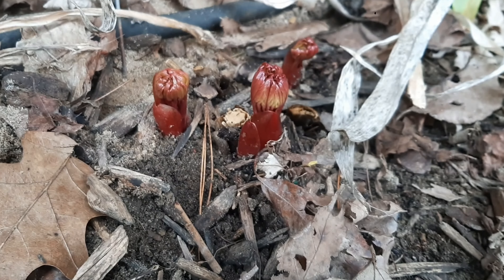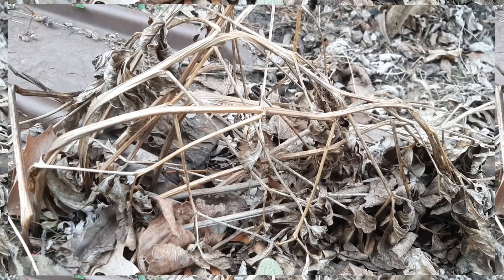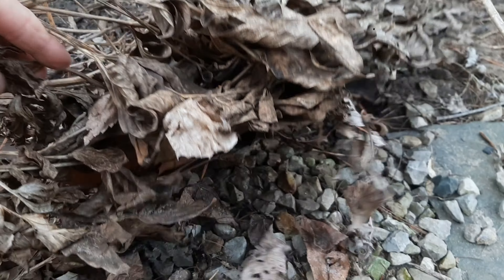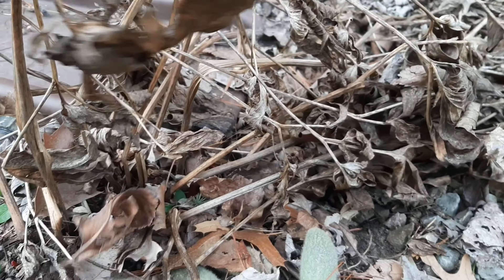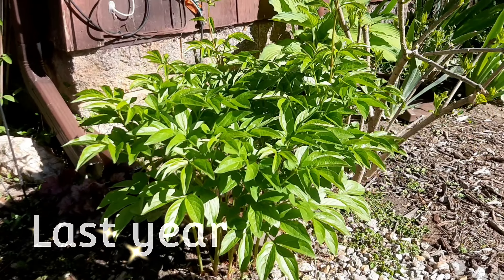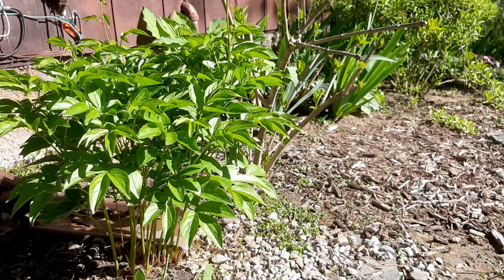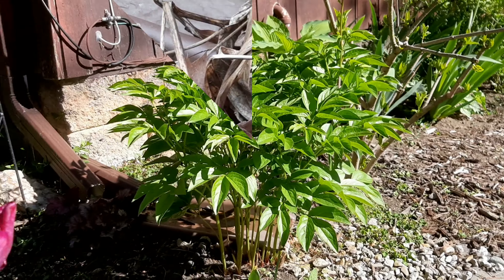It's a lot like trimming hibiscus — the new growth comes out of the ground every single year. Here's another mess from last year. I think this one is a Sarah Bernhardt, but I'm not even sure, I can't remember. It's never flowered — it's been years — so I'm excited for this year.